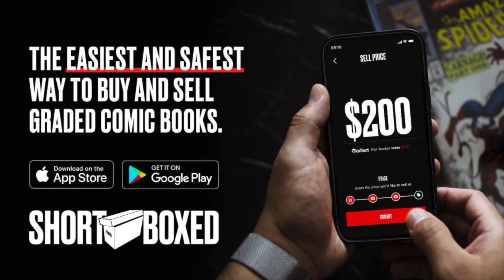This video is sponsored by the Short Boxed app. It's the easiest and safest way to buy and sell graded comic books online. There's a link in the description below to download the app and start shopping or selling today.